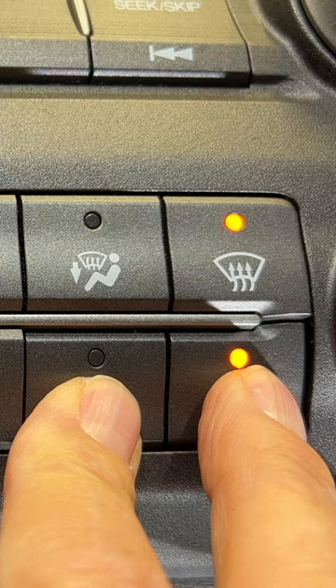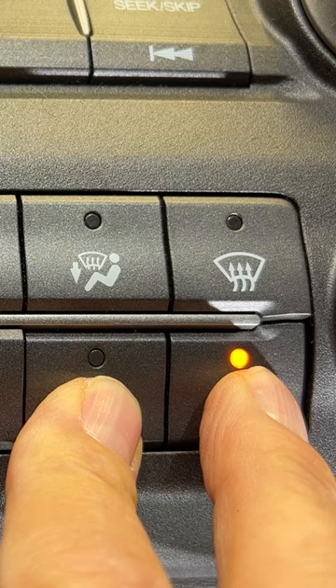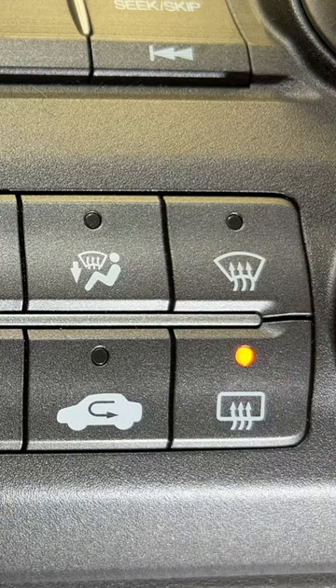The radiator fans turn on. The blower motor turns on. Everything goes off. No lights are blinking, and everything checks out good this time.